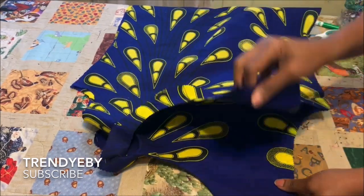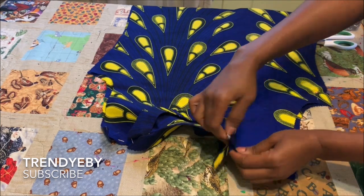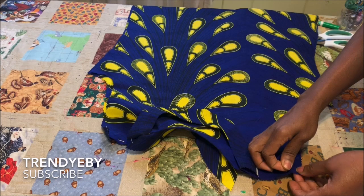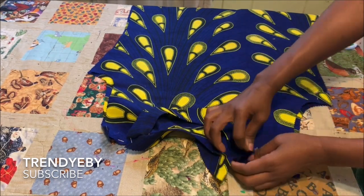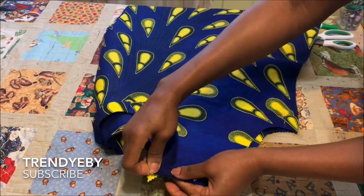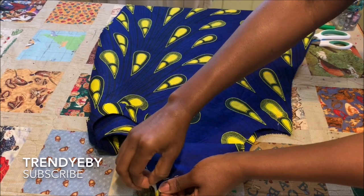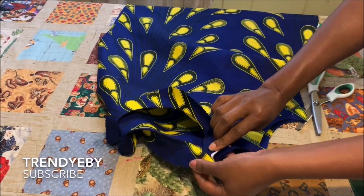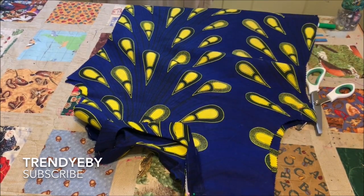Now join the front and back on the shoulder line. Place right sides of the back and front facing each other at the shoulder and pin it down. Then hold the front and back facing together, making sure the necklines are matching, and sew them together. Trim off any excess, then flip it over for a clean finish. Take it to the sewing machine and sew the shoulder seams.